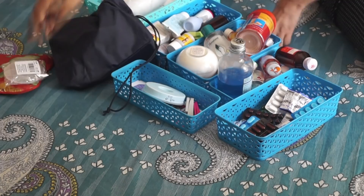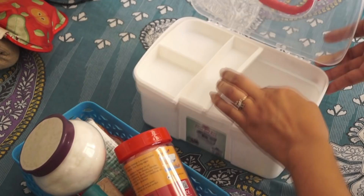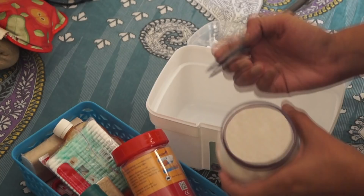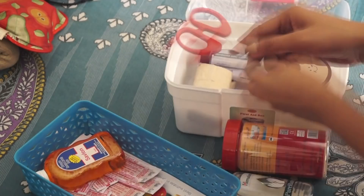Now I'll show you how we can organize all our medicines. First, I'm going to show you how I made this first aid box kit. I got this first aid box from Store 99 for 200 rupees. I found this box quite handy as it has a handle and a latch which can properly close and open. In this box I kept emergency first aid items only — cotton, crepe bandage, Dettol, antiseptic cream, scissors, etc. I'll mention all the items in the description box, so please check it out.